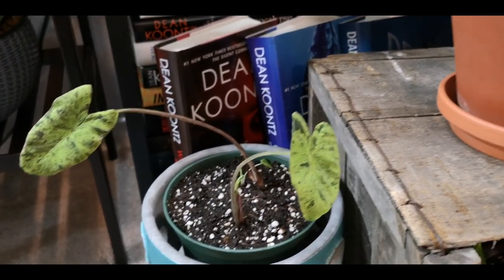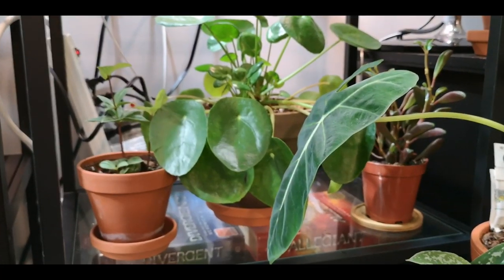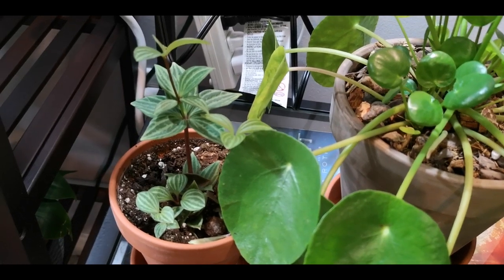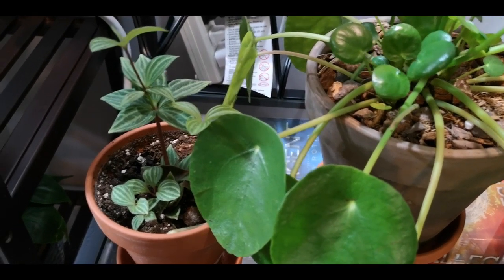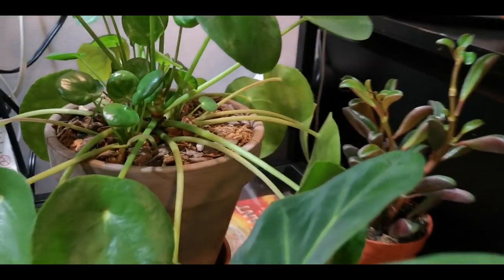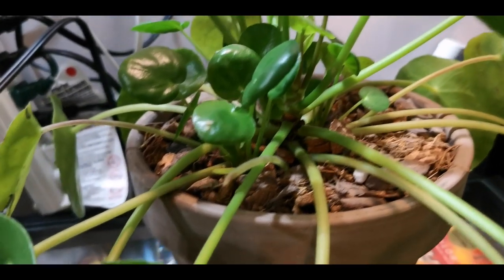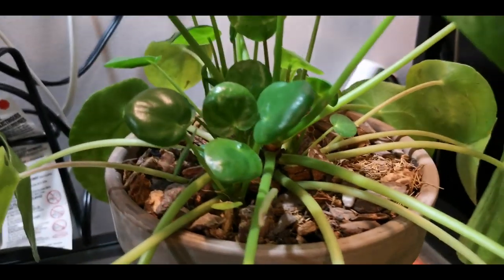Moving up here, we have my Peperomia — I can't remember what it's called. Here is my Pilea peperomioides, and as you can see, there are all kinds of babies in there that are ready to be split off and shared with friends. Here is another Peperomia that I don't remember the name of.